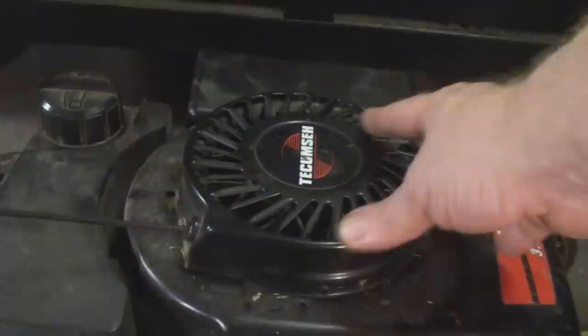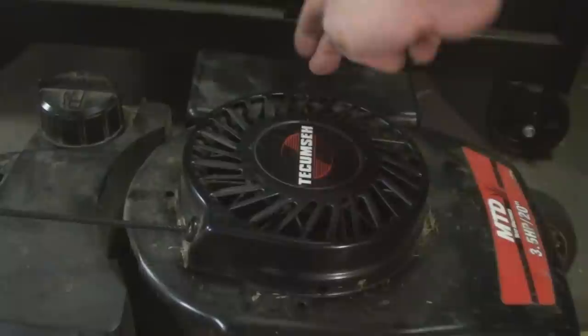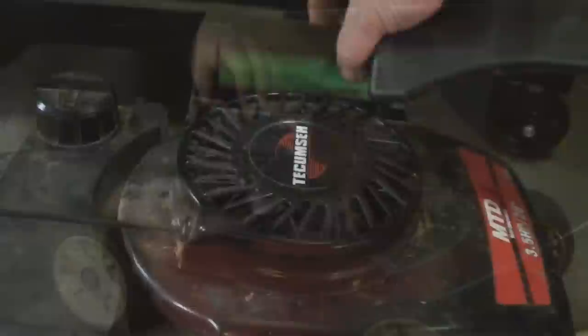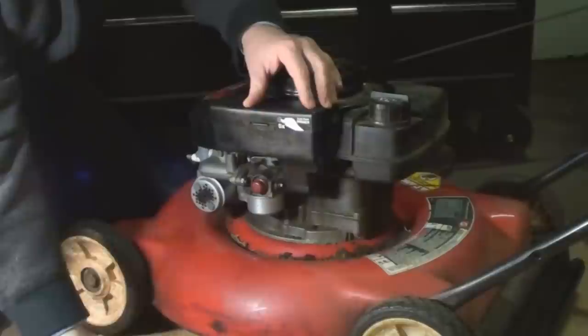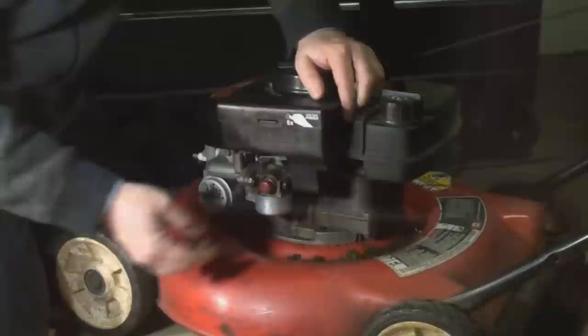This is the air intake screen right here and you want to keep this free of debris when you're mowing leaves and things. Grass clippings often will start to come up inside here and it travels through the body and into that filter housing and into this filter. We're going to pop the air cleaner housing off — it's held on by two screws beside the carburetor intake right here.